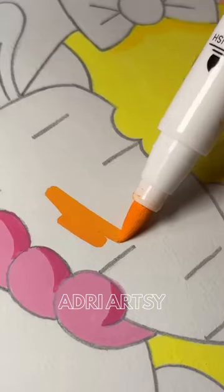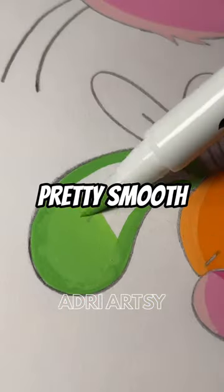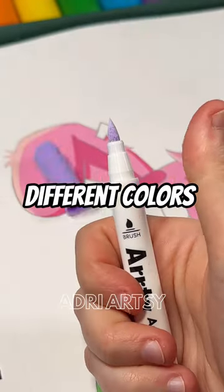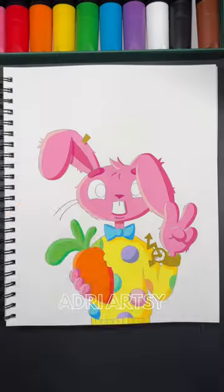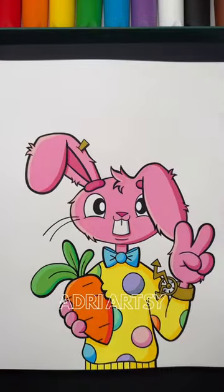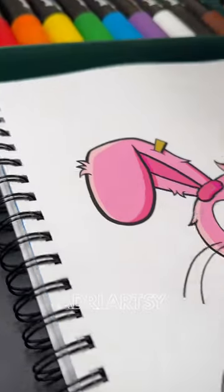And let me just say, these markers are vibrant and pretty smooth. And with 60 different colors, the options are... Meet my original character, just in time for Easter.